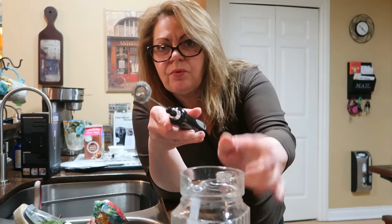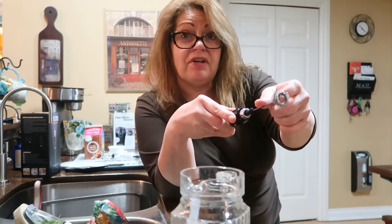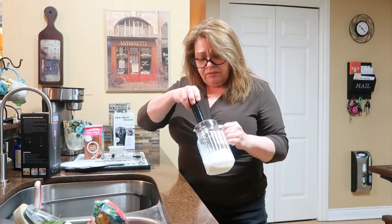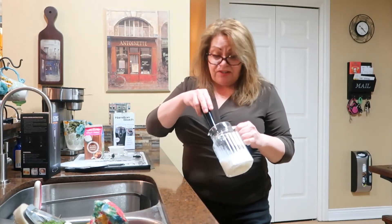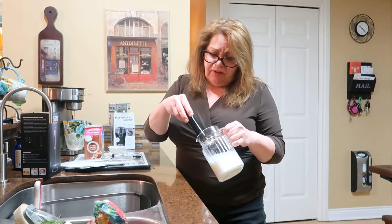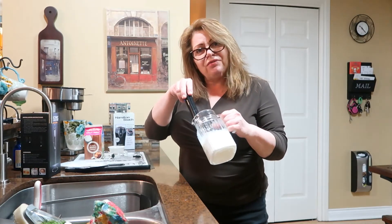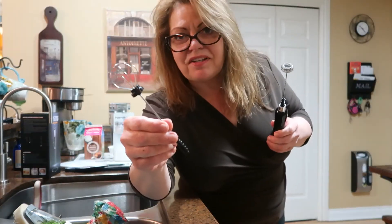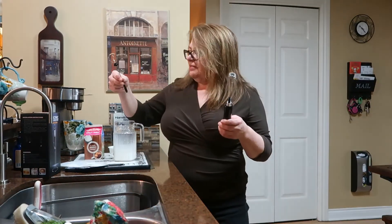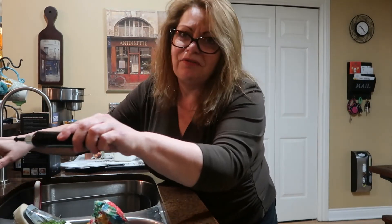This frother is really heavy duty. I've had a few of these and this is the most heavy duty one I've had. I'm just going to see how much this is going to whip up just being half and half, but just to froth it up a bit for the latte. It's frothing! It also comes with this cute little whisk for eggs, but I've never used that - I just use it for frothing cream.